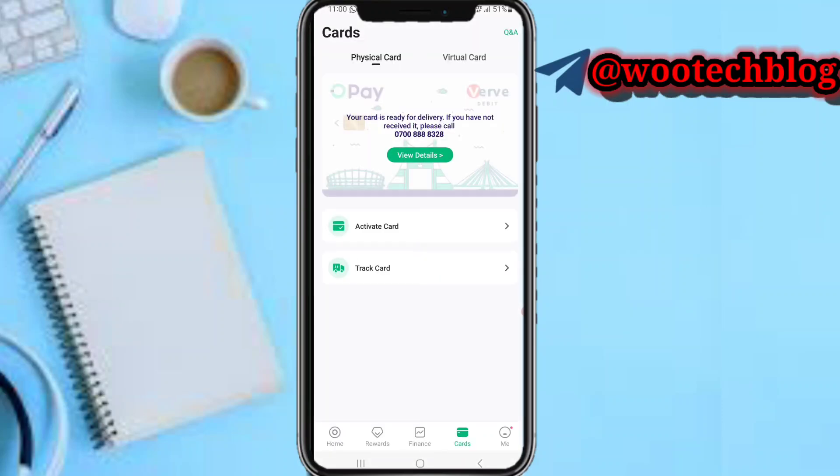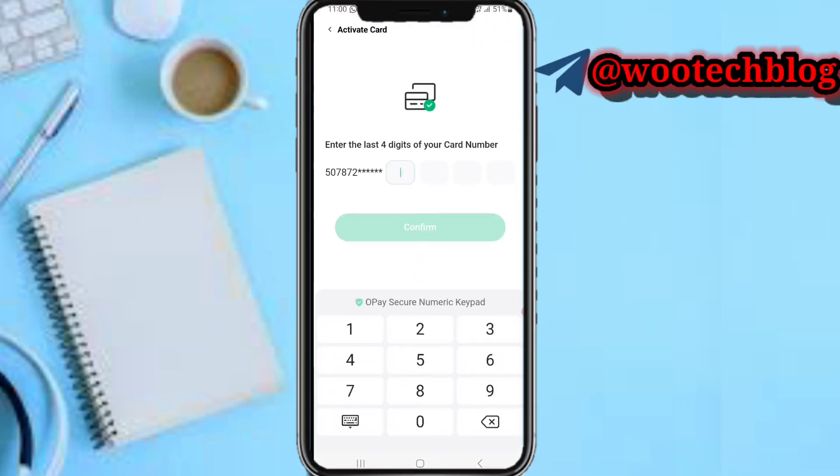Make sure you have ordered the card. I've made videos on how to order an ATM card — just check the OPay playlist below the description of this video and you'll find that video. Now enter the last four digits of your card number.